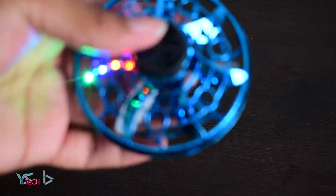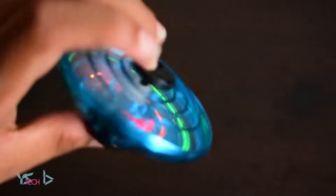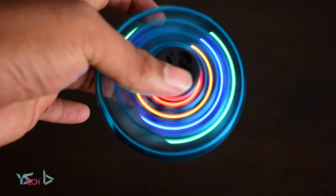So it's got some high-powered fan in here, and it just spins at a really high RPM. If you see that there, it has some cool LEDs. This would probably do pretty well at a kid's night market.